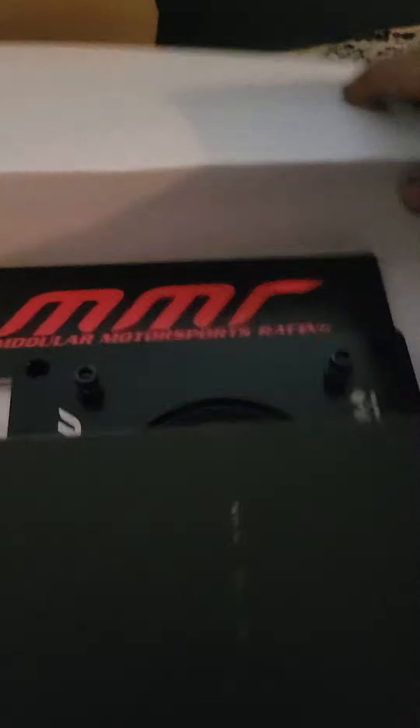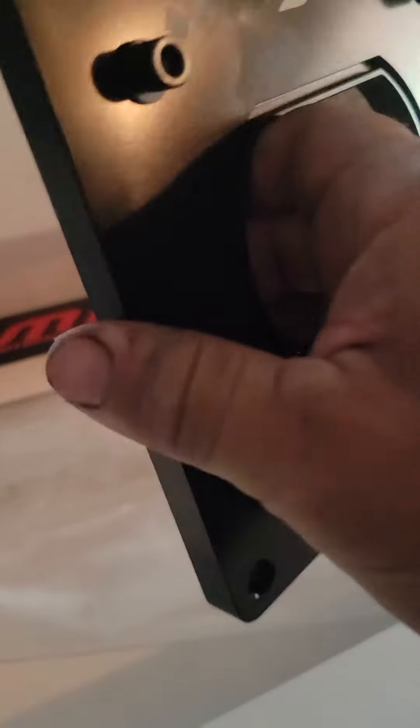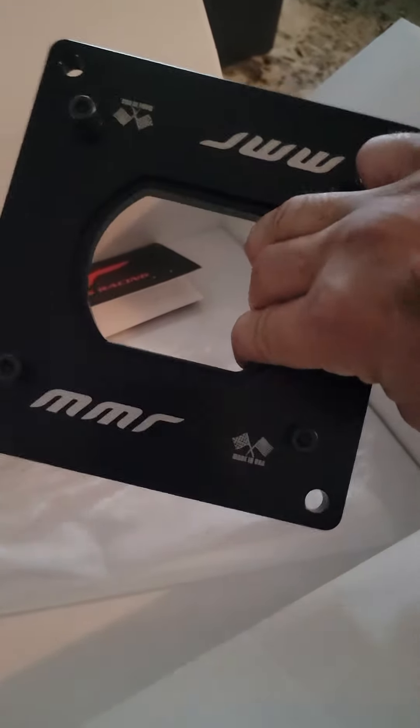Gotta do another review on this MMR stuff here, man. I already opened it, but just to do an unbox video. MMR plate for the Edelbrock Vector Jr. It's really nice.